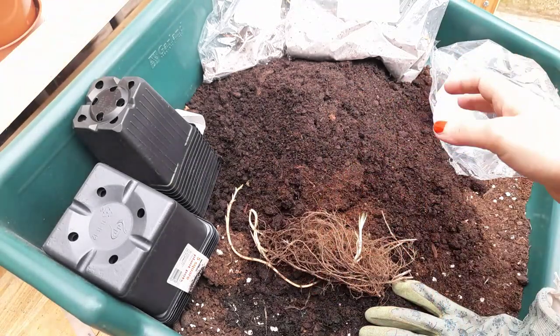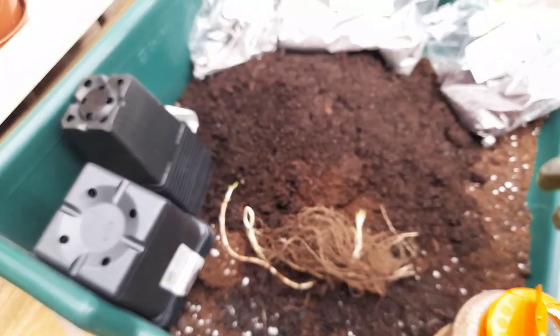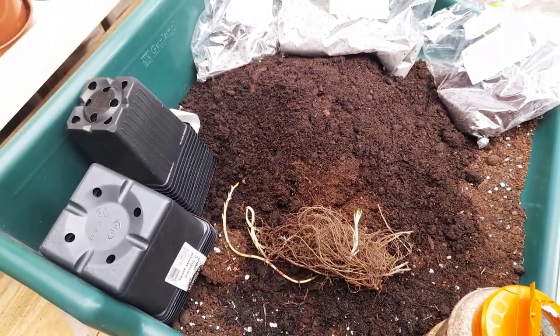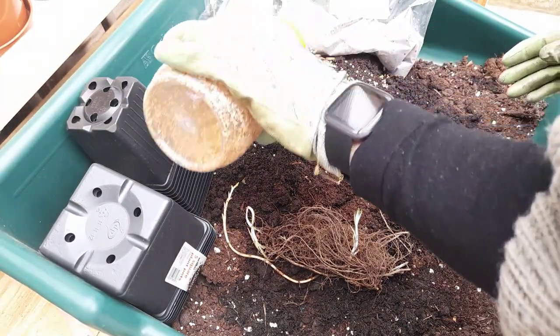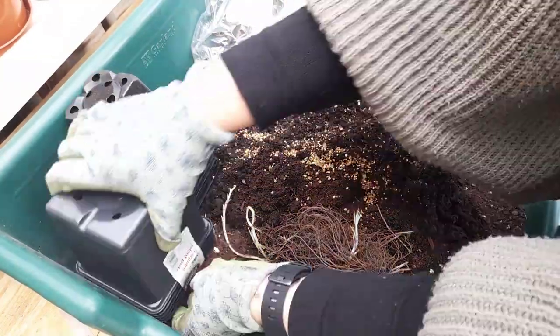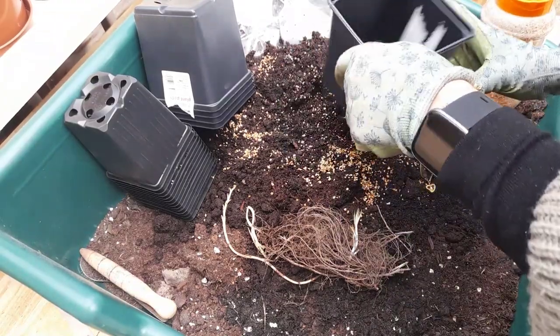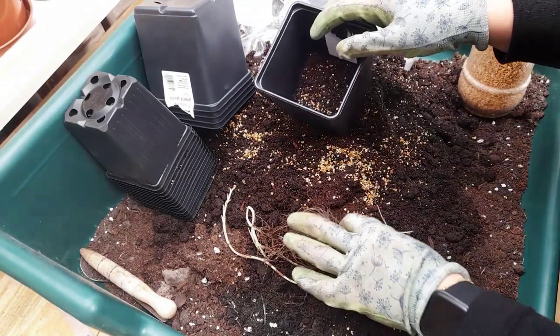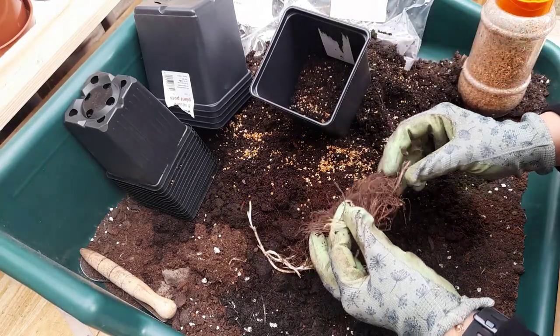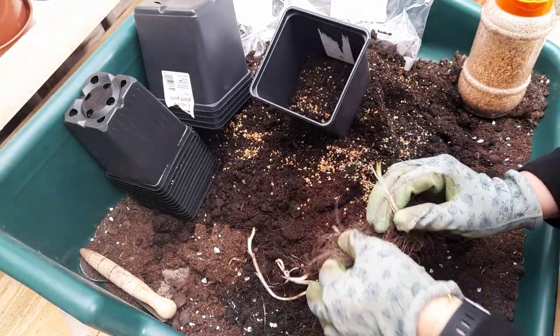Obviously they don't look like much — they just look like a bundle of roots, hence the term bare root. But they will, as you will see, go on to flower beautifully. I'm just adding some vermiculite to the compost and choosing the bigger pots to put them in, because there was quite a big bundle of roots there. I take a while faffing around with the roots, trying to figure out which way up it goes.